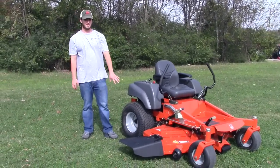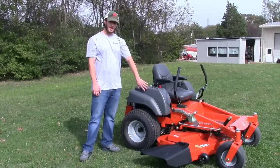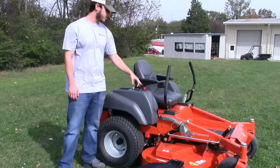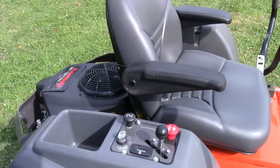The back tires on this one are going to be your 22x10-10 tires. You've got your control panel here with your key switch, your choke control, your digital hour meter, your throttle control, and your PTO switch — all easy to get to right here so you don't have to get up off the mower.